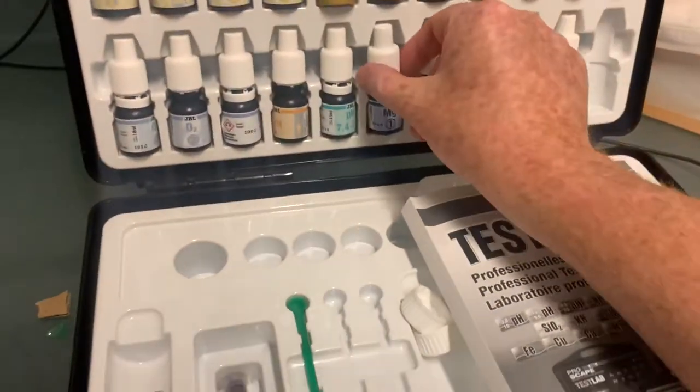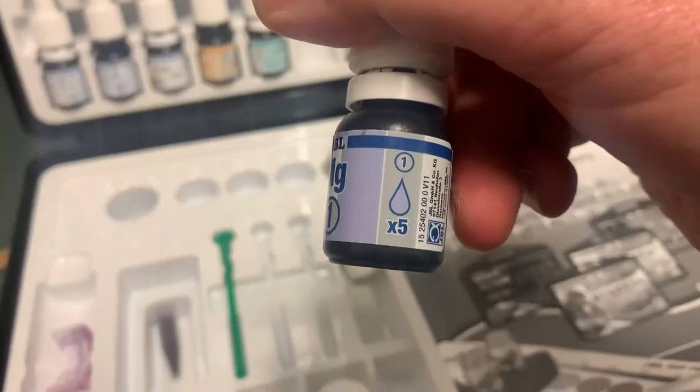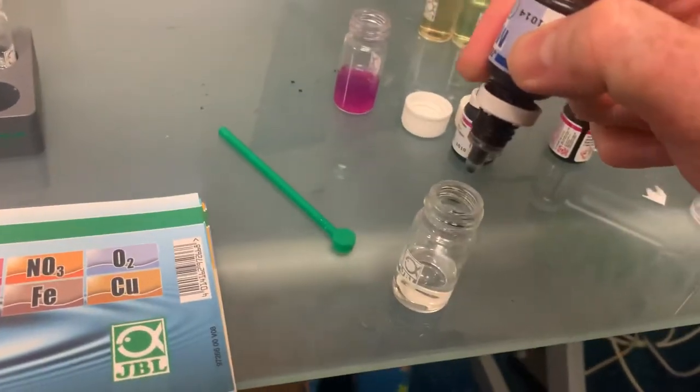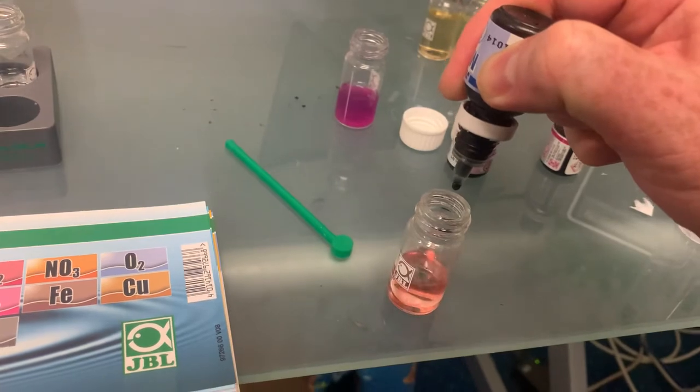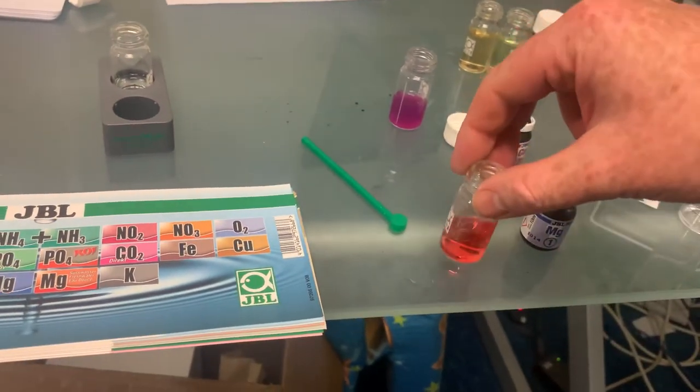Then I need to get Magnesium 1 and I'm going to put in five drops — one, two, three, four, five. Give that a shaky shake. The next thing I'm going to do is get Magnesium 2.